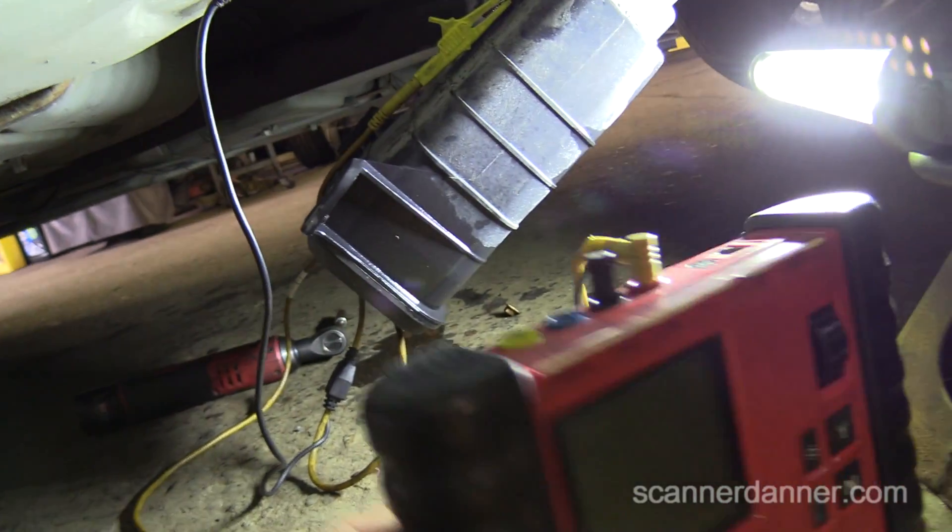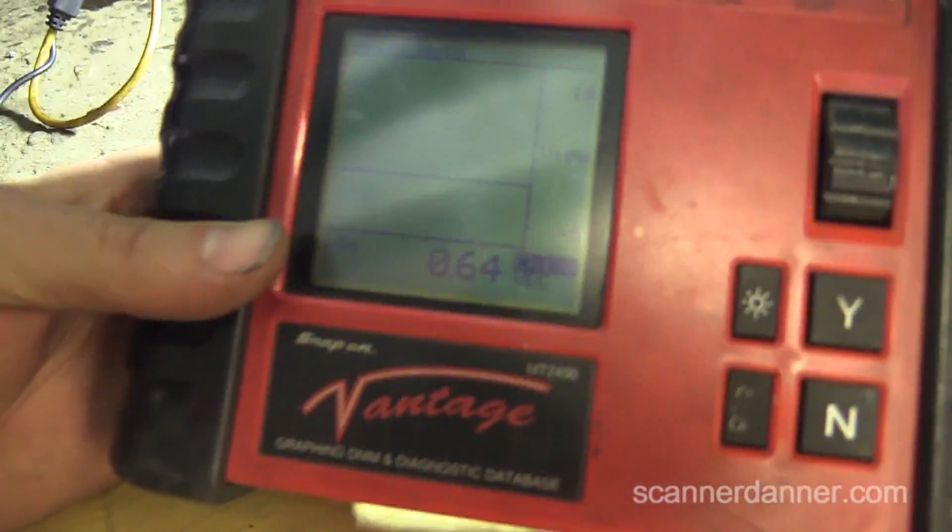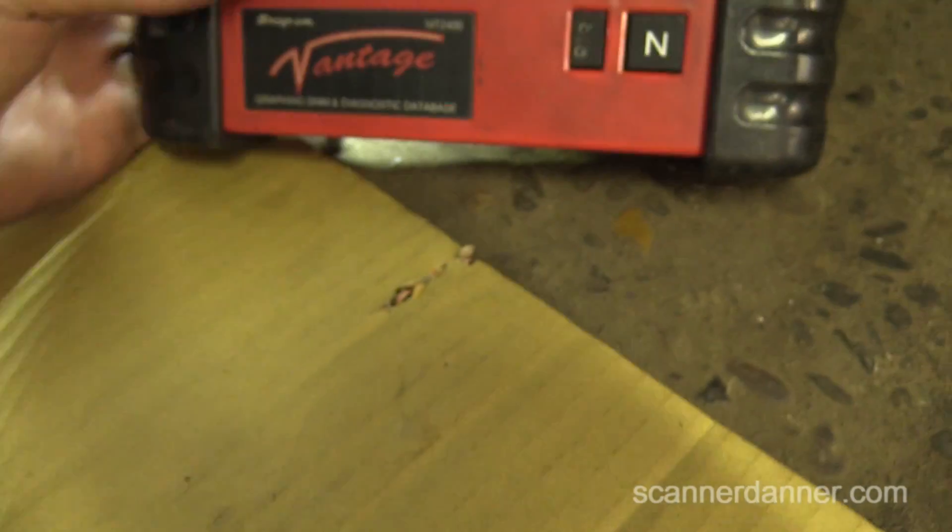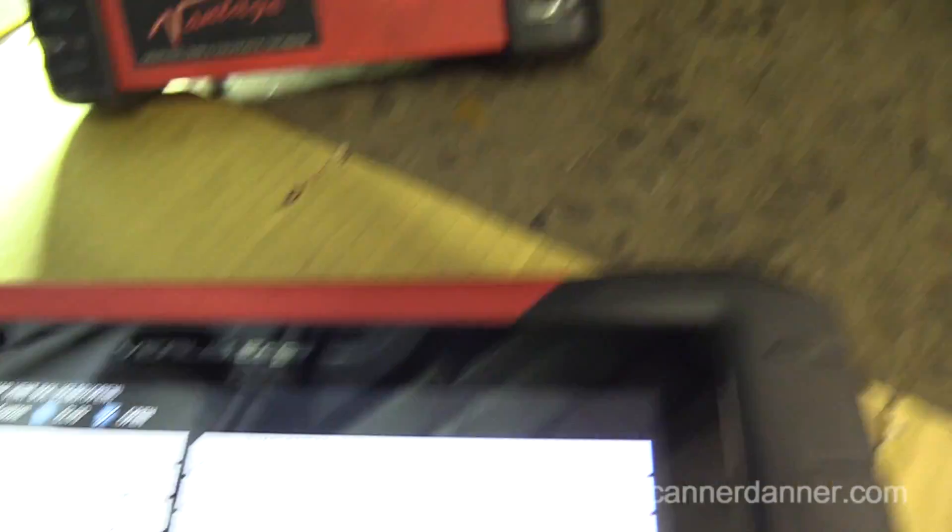Negative lead to the frame — confirmed the ground already — and we're reading 0.64 volts. Now I'll take the scan tool and command it.